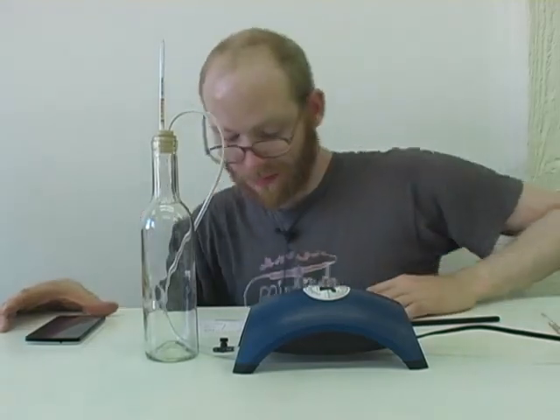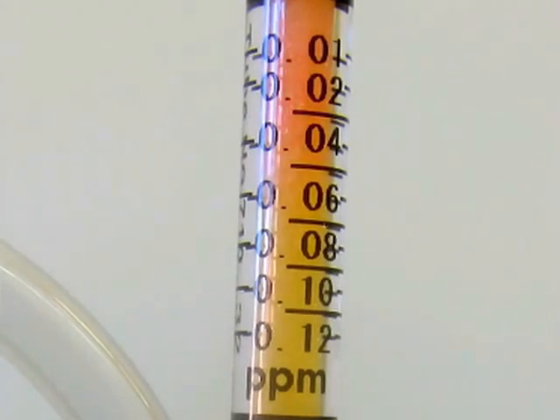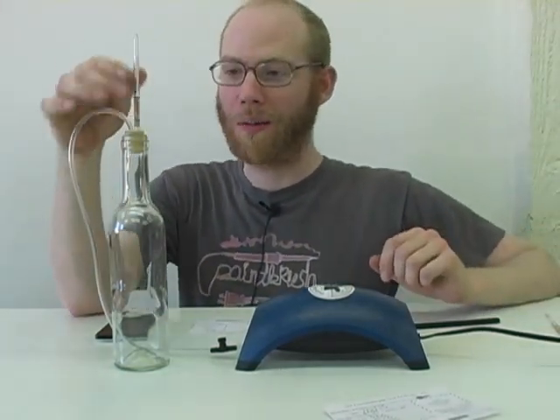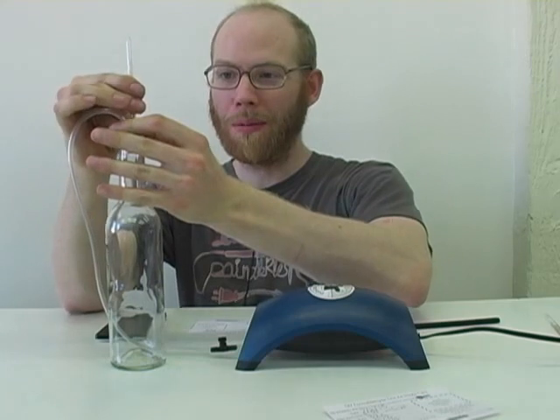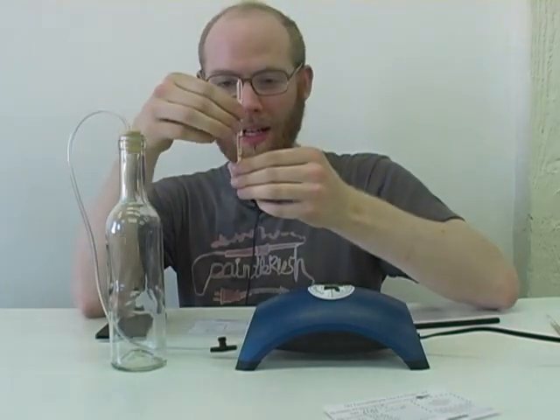All right, I'll be back in half an hour to check this sample out. Okay, so we're done running the 30-minute test. I've turned off the pump and now I'm going to pull out the tube and take a look at it.